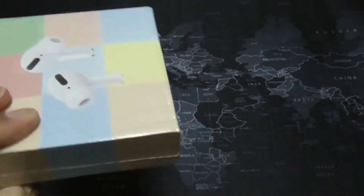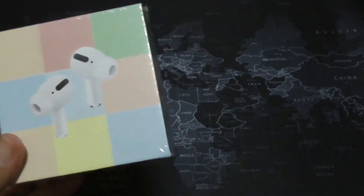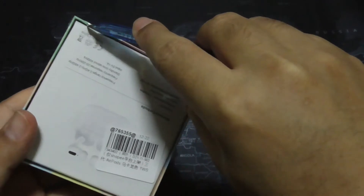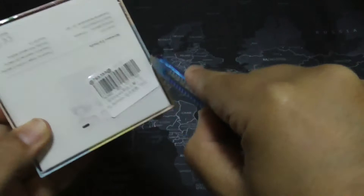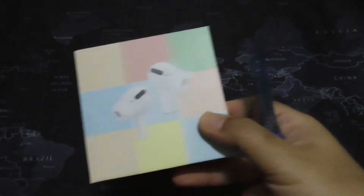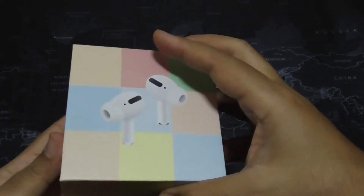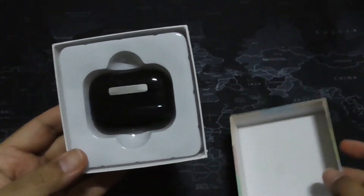This of course does not look legit — these are knockoff AirPods. Let's just open it and see what we get for 19 ringgit. I'll try it out later and let you know how it sounds.